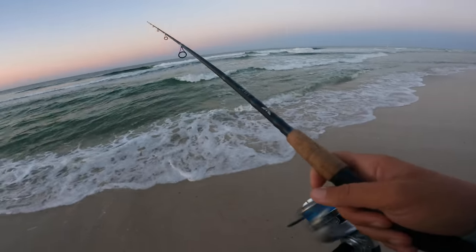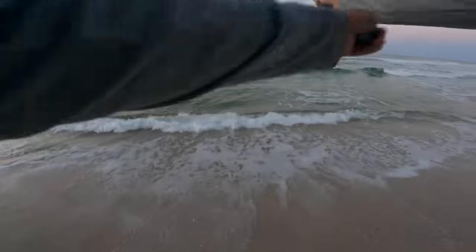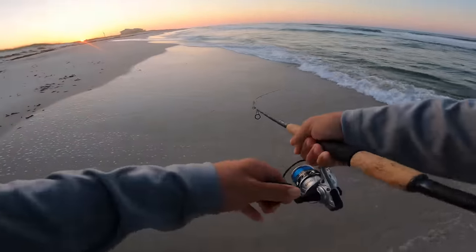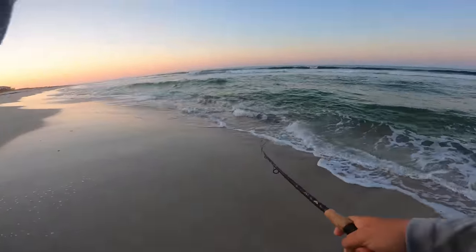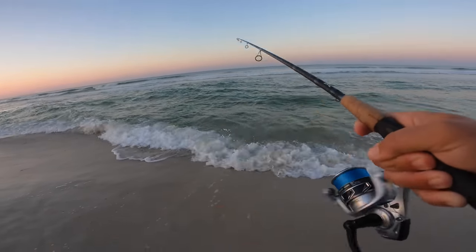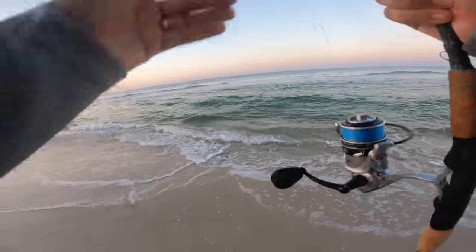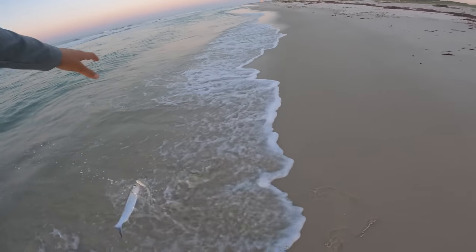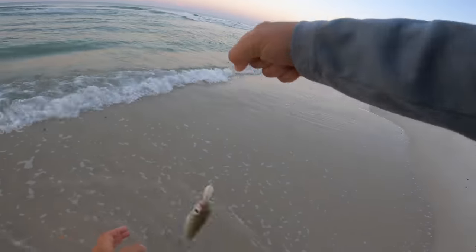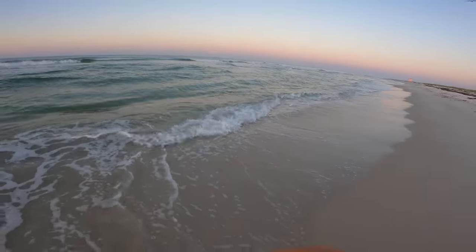Unfortunately we've got some pretty steady waves coming in, which makes it difficult to keep working your top water. But there's a fish — ladyfish on the top water! These fish are fun to catch, but not the target, and they are nuts, slippery, and poop everywhere. I thought a couple of the first blow-ups were trout, but I saw this school of ladyfish coming through.